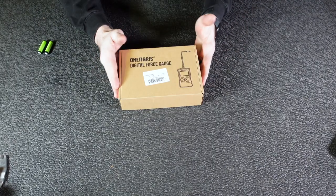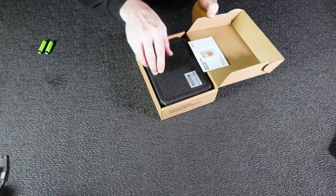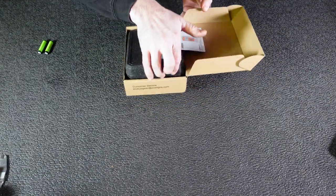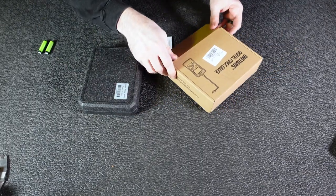Hey there folks, today we're going to take a look at this guy right here. This is the One Tigris Digital Force Gauge. Let's get into it. Basically what we got right here is a kind of a trigger pull gauge, so it measures resistance, both pushing and pulling.